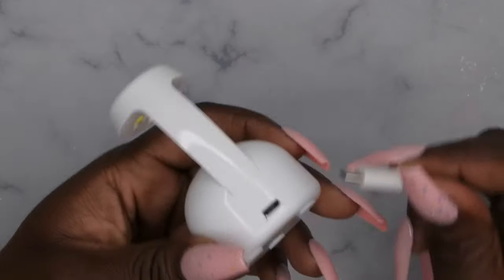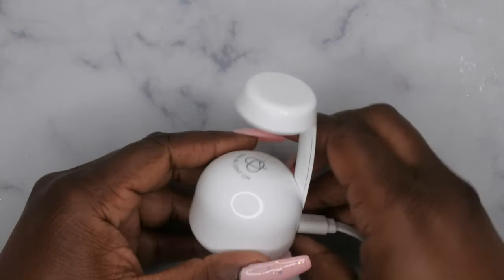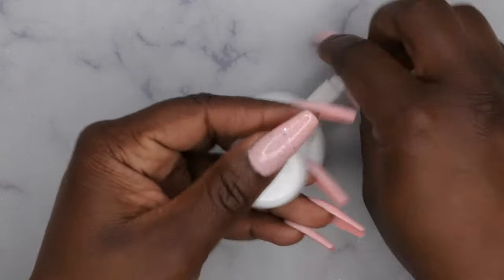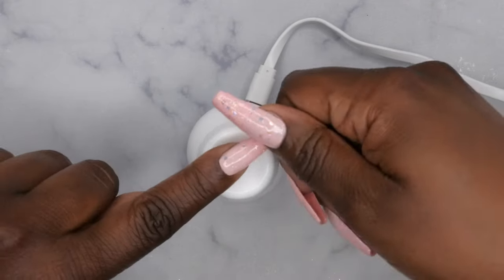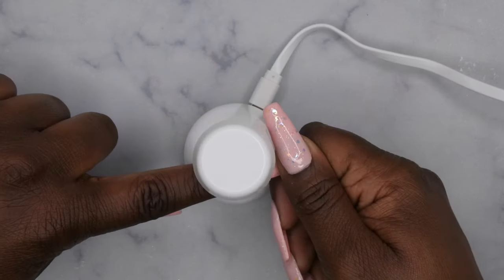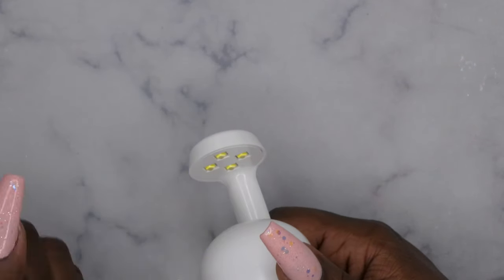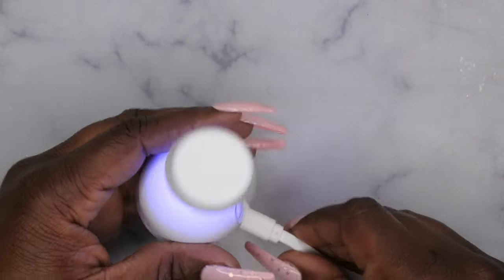The cord is pretty long, which I love when nail lamp companies include long cords. I'm going to plug it in — there it is, definitely an on/off motion sensor light. You just put your hand here and it turns on. It has a little flat base up top so you can rest your nail on it and then slide it underneath, and it turns right on and cures. I love that companies are starting to realize we need motion sensor lamps — that is what we need to make life easier.